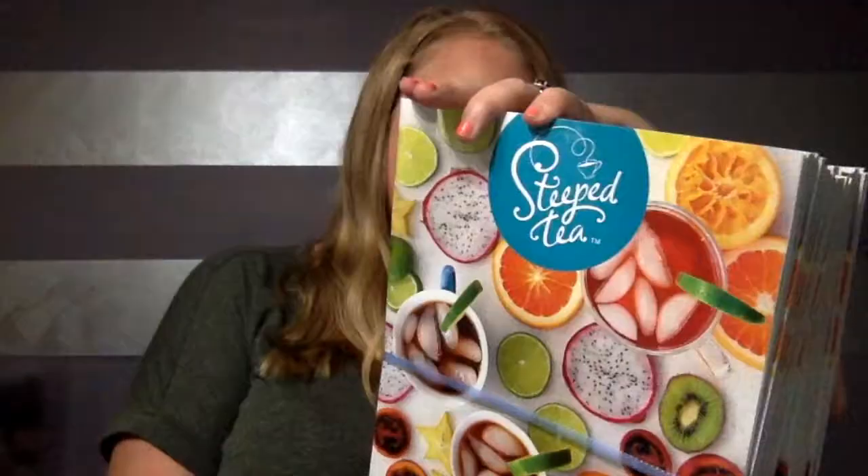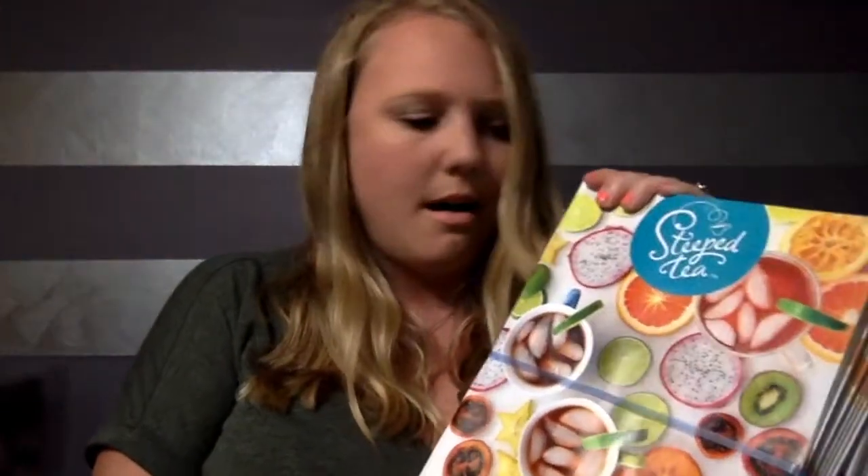It looks like you get a whole stack of catalogs, which are good to have on hand. If anybody asks about the company, I would say always carry one of these with you — I plan to bring one wherever I go.